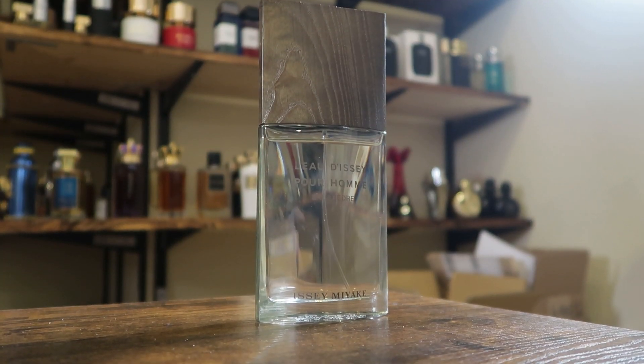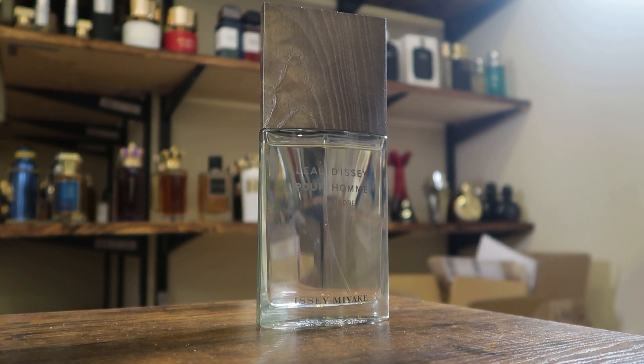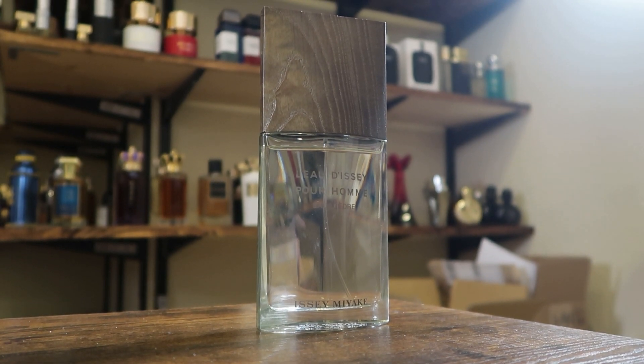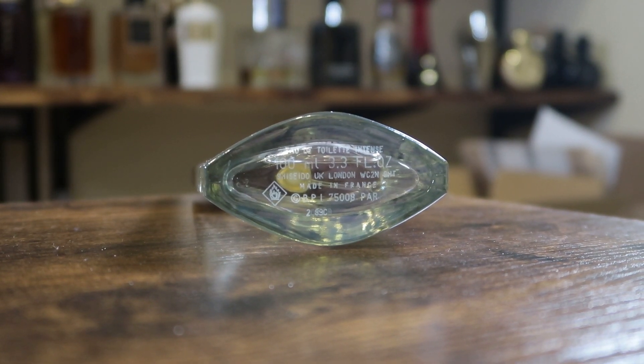And here we have the bottle. There's the nice wooden cap. It has maybe a slightly sickly green coloration to the bottle and also the cap, but overall I think it looks nice. On the bottom you have your batch code etched into the glass, and the cap does click into place. I do like the wooden cap — I think it's kind of cool.